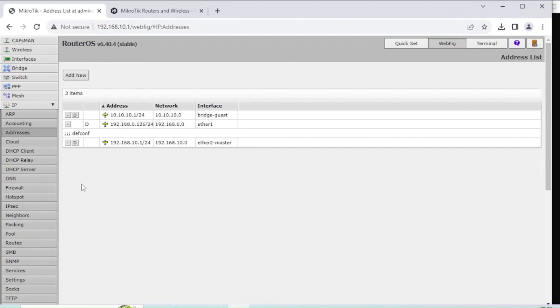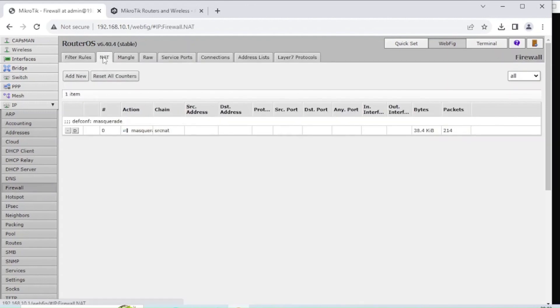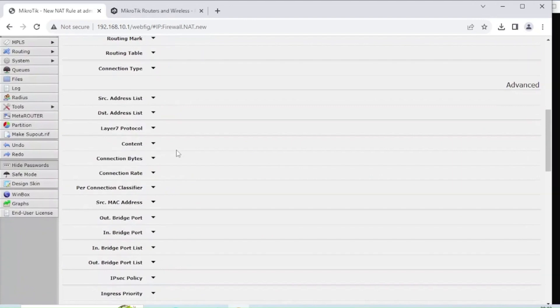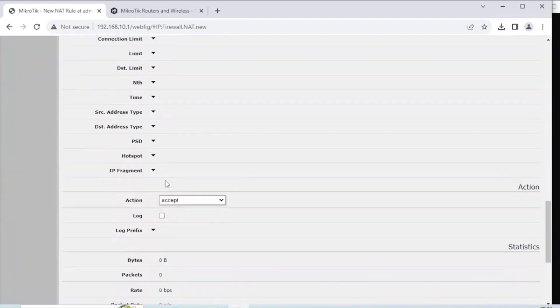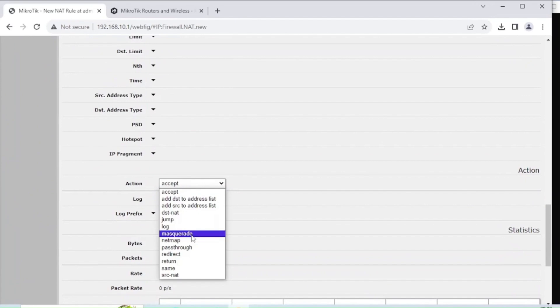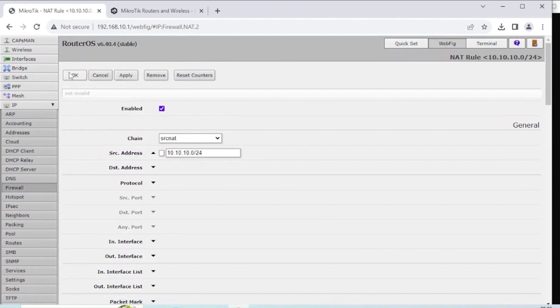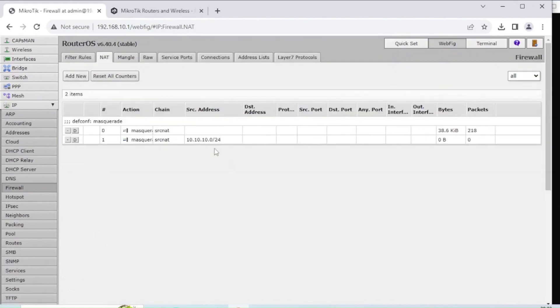Now we need to make devices on that network able to reach the internet — this requires a firewall NAT setting. In Firewall then NAT, I'm going to add a rule. I'll choose Source NAT and set the source address to 10.10.10.0/24, which is our guest network address. For the Action, I'll choose Masquerade. Click Apply and OK. You can now see that rule listed there.